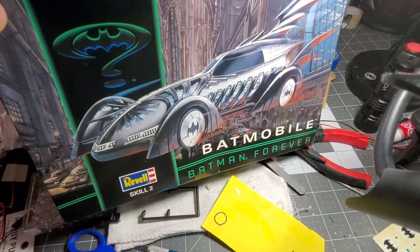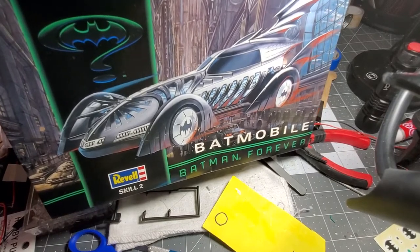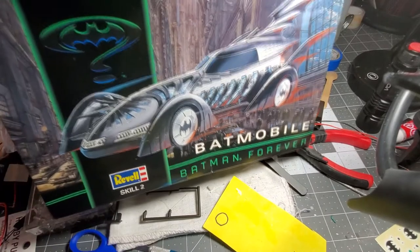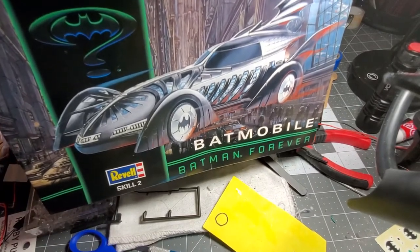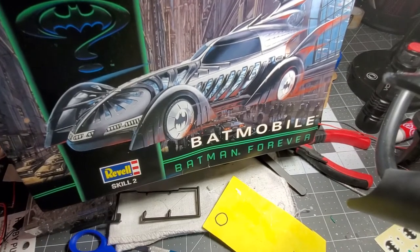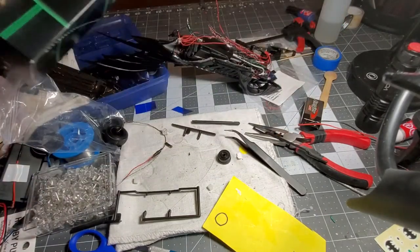This is Leonard from TOB — Thinking Outside of the Box. We're working on the 1995 Batmobile from Batman Forever. This is a build video. Someone reached out to me in private messaging asking how to really figure out how to install the lights — and sometimes it's a trial and error.